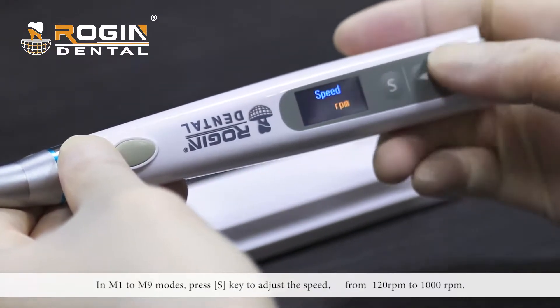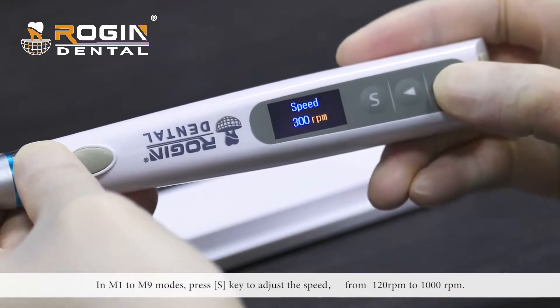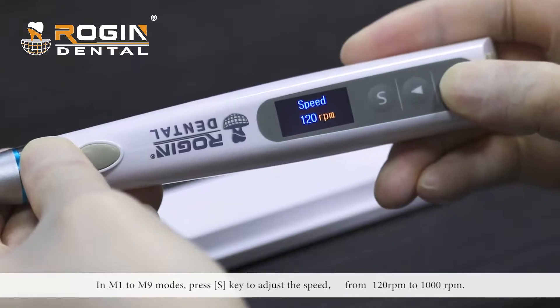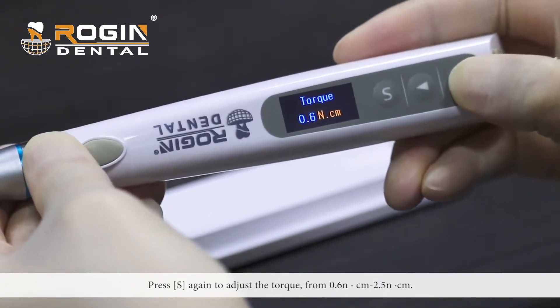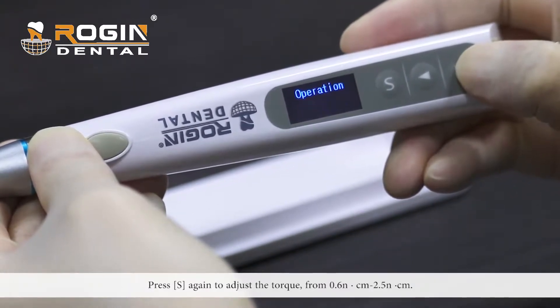Modes include M0 reciprocating mode. In M1 to M9 modes, press the S key to adjust the speed from 120 rpm to 1000 rpm. Press S again to adjust the torque from 0.6 to 2.5 Ncm.